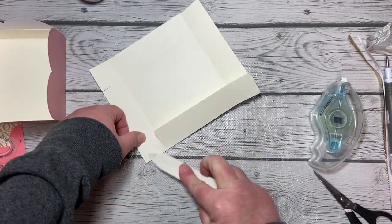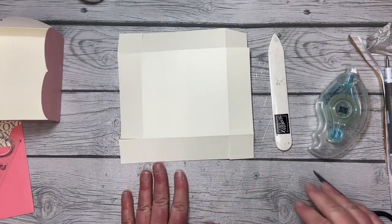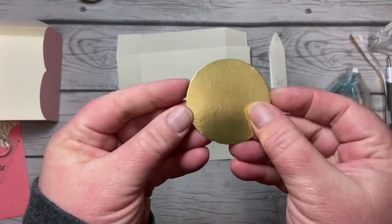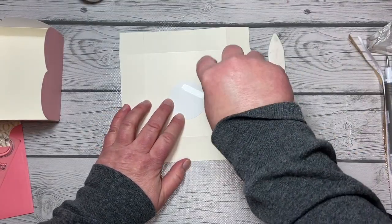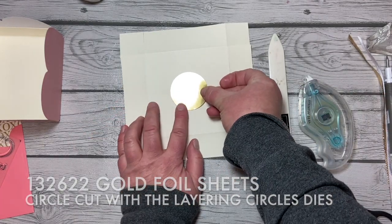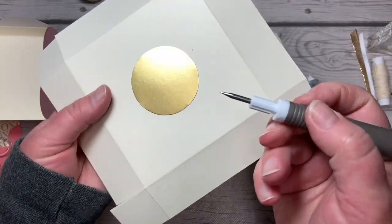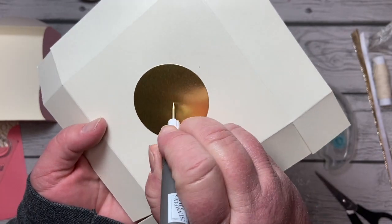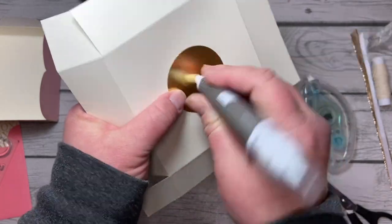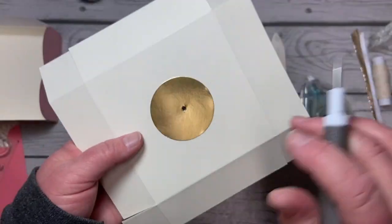We've got all our spots. Now I can kind of see where the middle of my box is. We're going to take a circle of the gold foil cut with the Layering Circles dies from the annual catalog, adhere that, and then taking our Take Your Pick tool — the piercing end — we're going to find the middle and pierce a hole through the top. Go ahead and make that hole a little bit bigger.